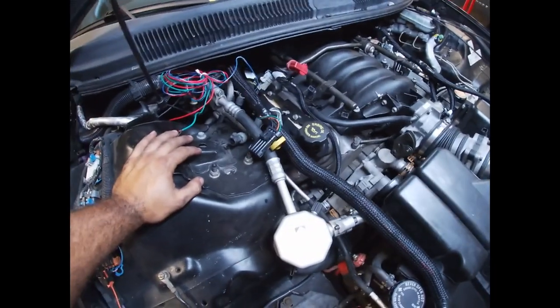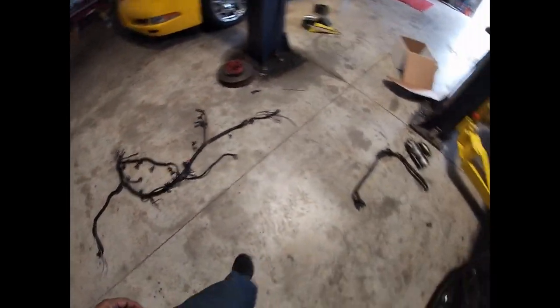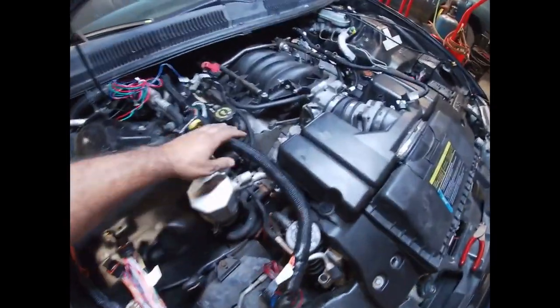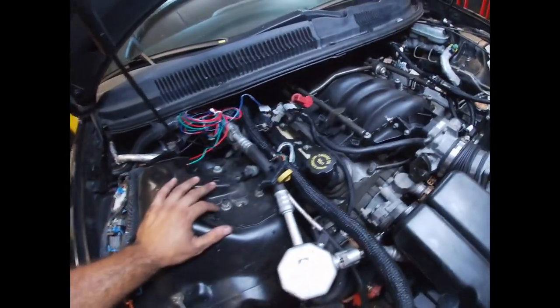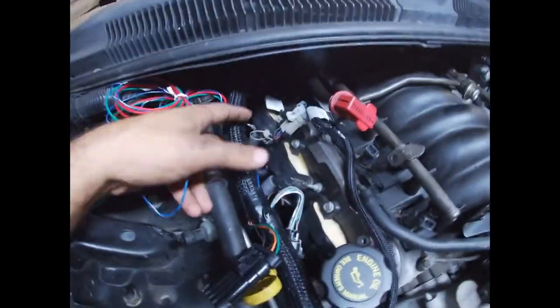Got the old harness out — it's over here on the floor. Now in the process of putting the Holley in. Got the Holley harness started and installing everything up here. Just want to get everything plugged in first and then we'll clean it up and make it look pretty once I get a little further into it. Right now trying to get the cam wire plugged in back there.